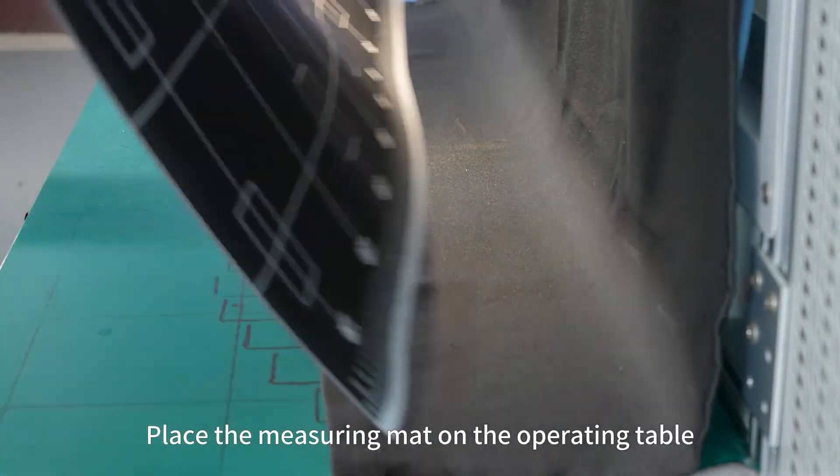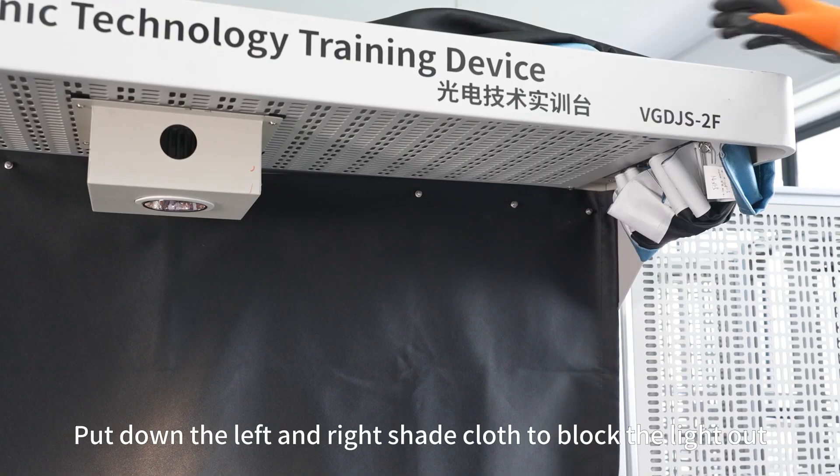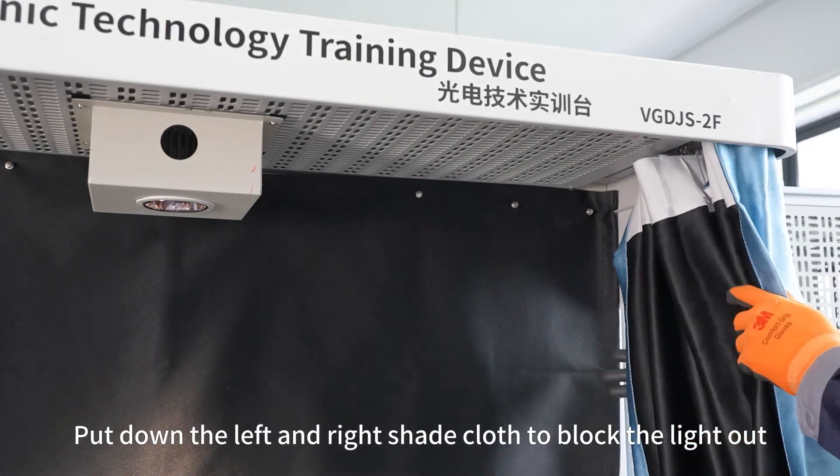Place a mirroring mat on the operating table. Pull down the left and right shut clause to block the light out.